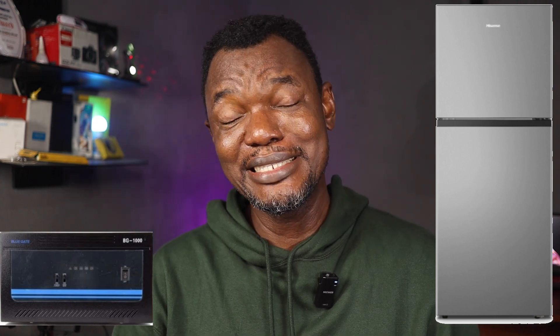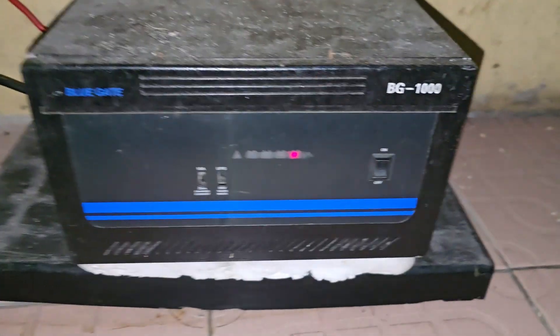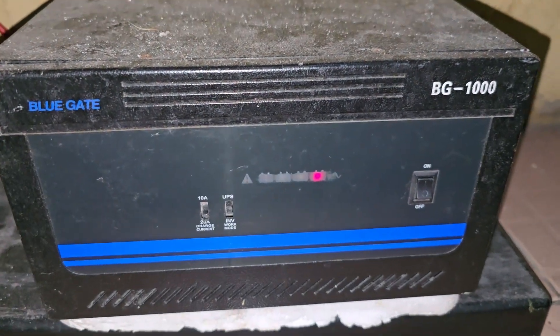Can a 1kVA inverter carry a fridge? Yes, no — but let's hear the details. First of all, there are four things you need to establish before you go into this journey. Number one is the inverter capacity. In this case, we are talking about a 1kVA inverter — 1000VA. In this experiment, I'm going to be using the Bluegate BG1000. It's a very rugged inverter I've owned for 14 years. I got that inverter around 2010 and it's still working. Very solid inverter.